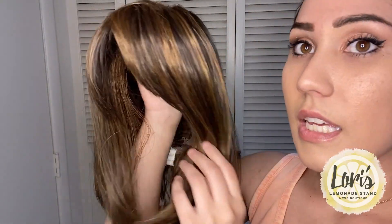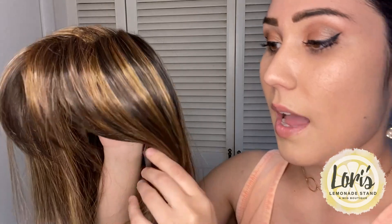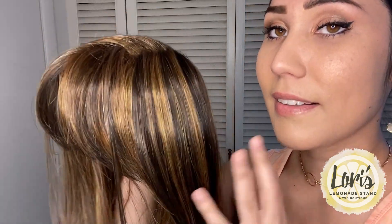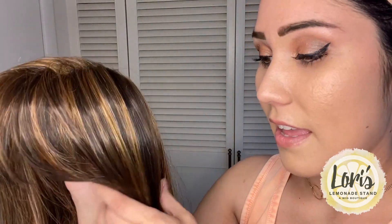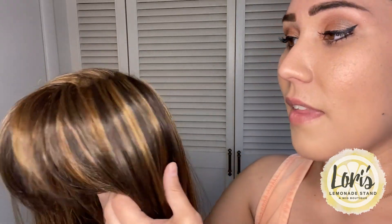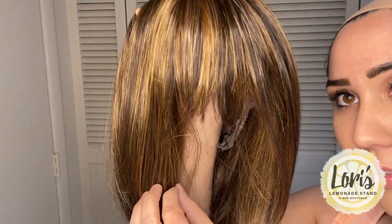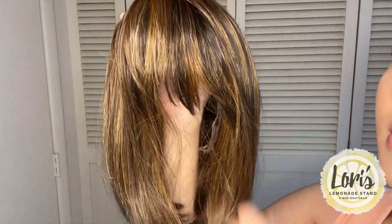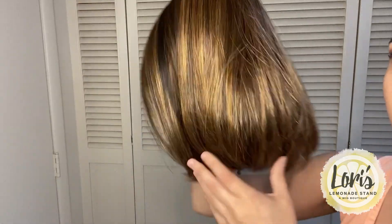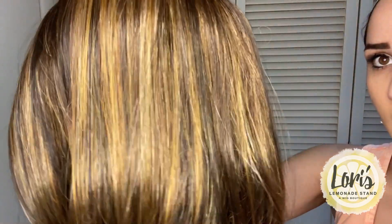I'm going to pop this off so I can talk about the cap itself. It is in the cap size Petite, so if you have a smaller scalp and struggle to find something that fits your head well, this fits me like a glove. It has adjustable straps on the sides underneath, and overall it's very secure on my head — which is a must if I'm going to be wearing something every single day. You can wear the bangs however you want, and you can see all those nice highlights throughout.